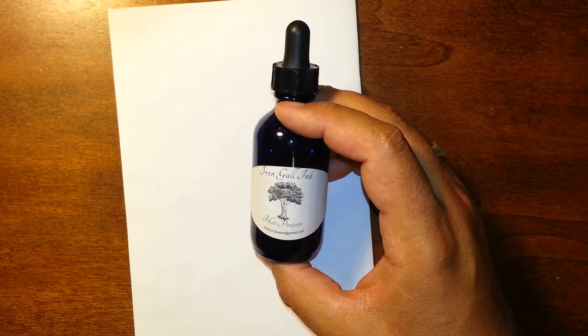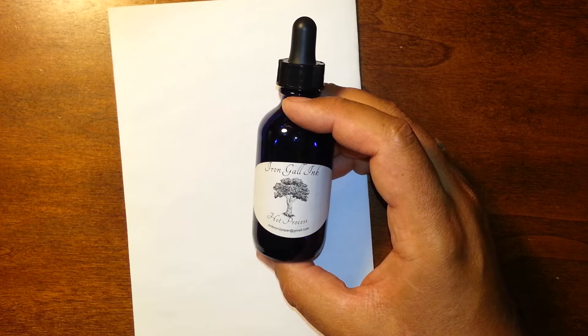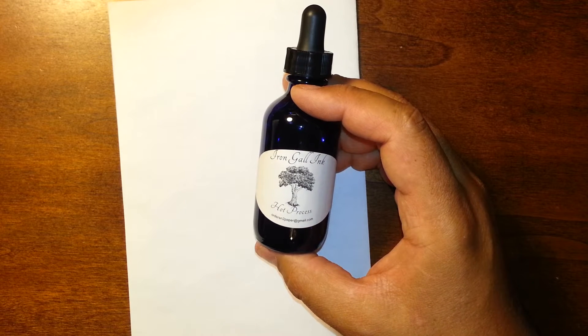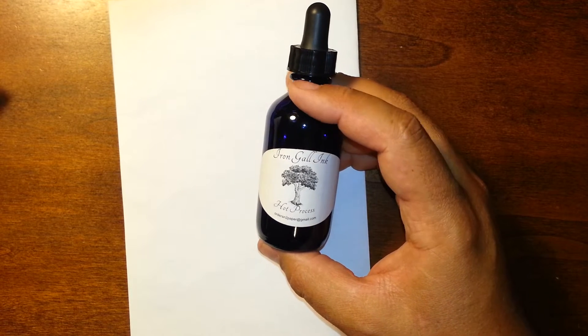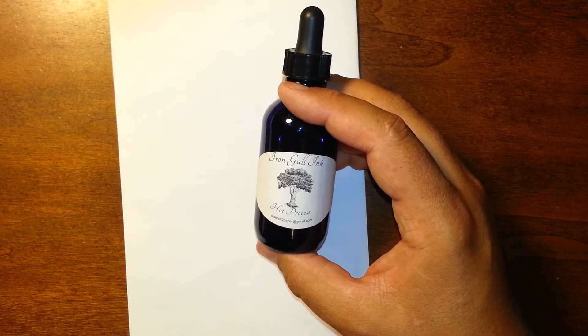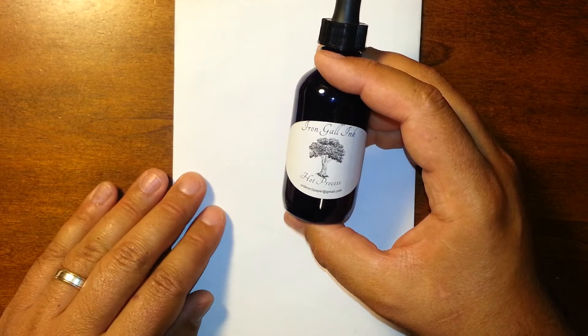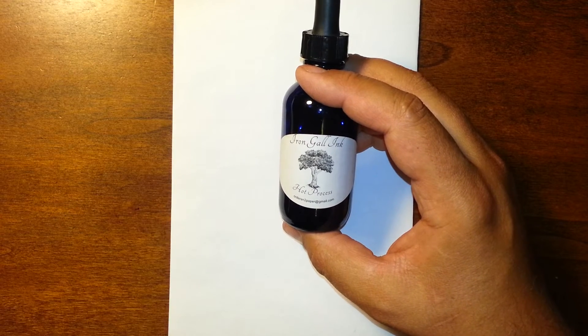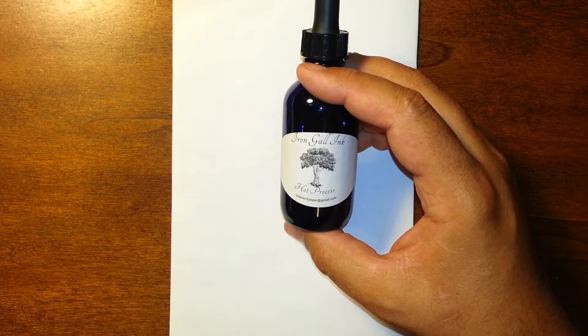There are many who believe that we were using iron gall ink before that, as early as the Renaissance. Iron gall ink is made in its simplest form of three components: galls, which come from oak trees; iron sulfate, which is an iron salt.